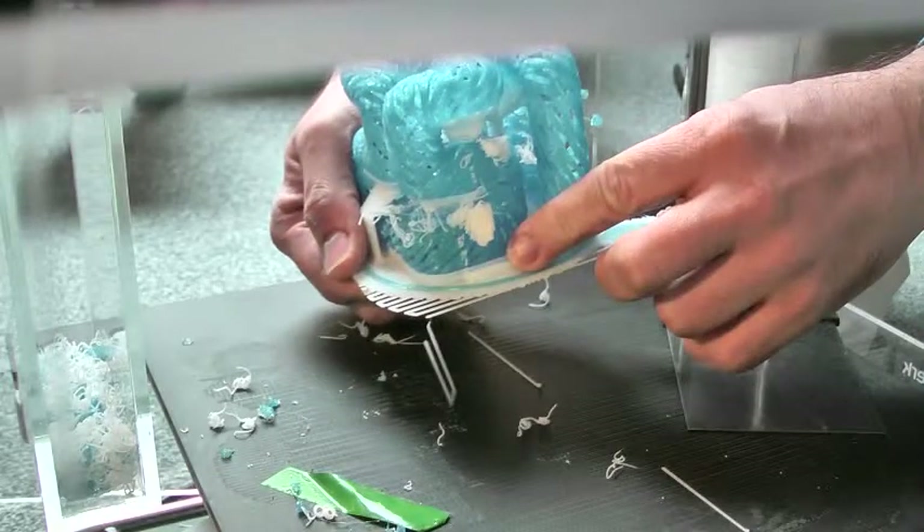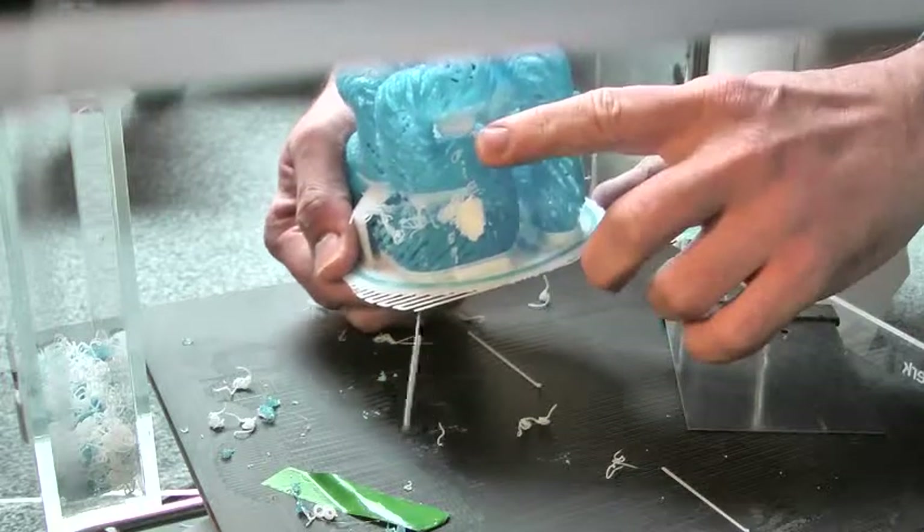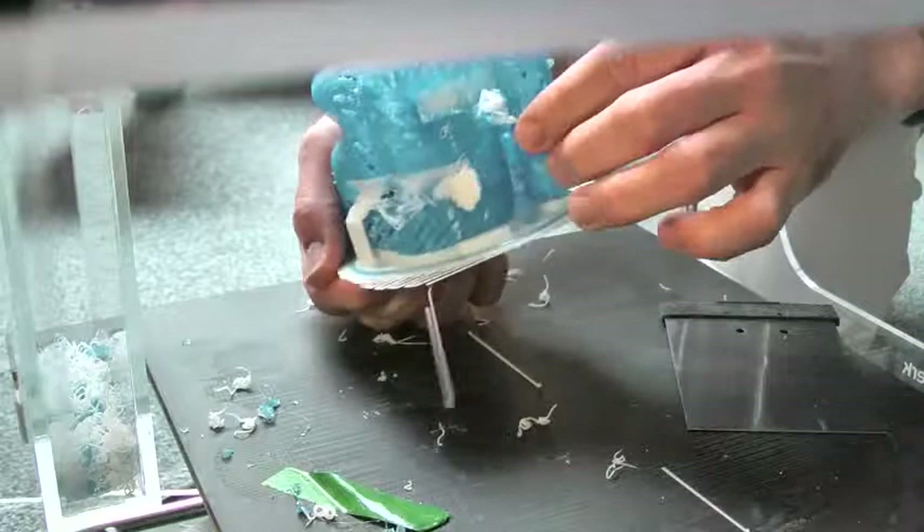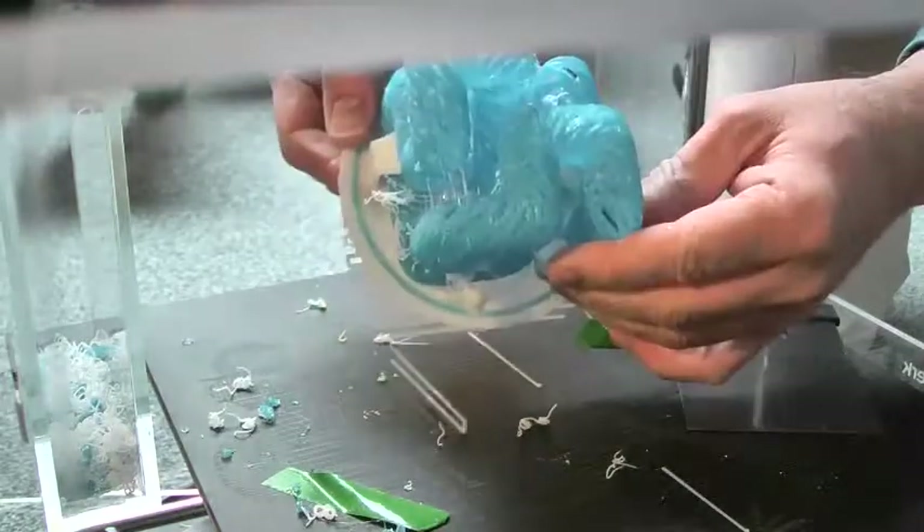This white stump is one of my supports that broke off during the print for unknown reasons. The rest of the support got printed in mid-air, which produced some white garbage material, but eventually it started sticking to the blue model, and the rest of the support got printed normally. That was pure luck, I guess.